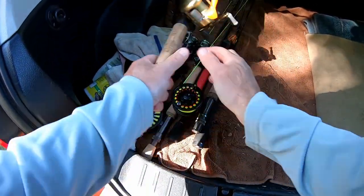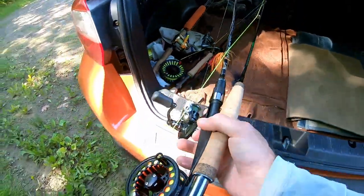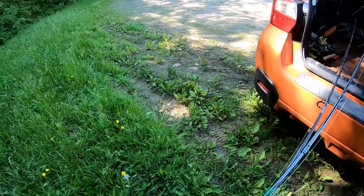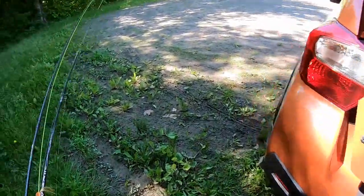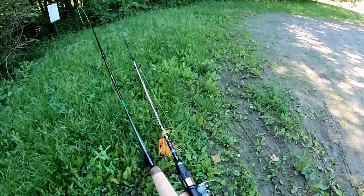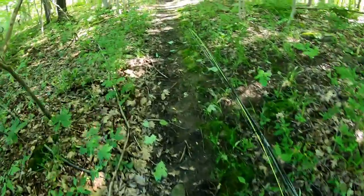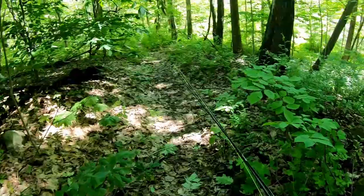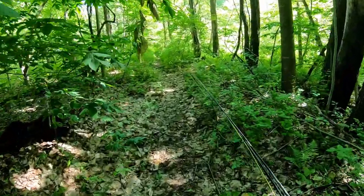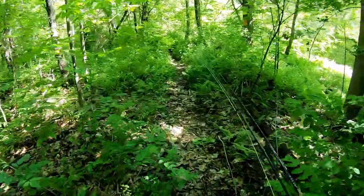Taking the small three-weight fly rod and the spinning rod. I'm just trying to catch anything right now. Got a few hours to fish, and I want to catch something on the fly rod. I've never caught anything on the fly rod before, so I have no idea what's in this creek.